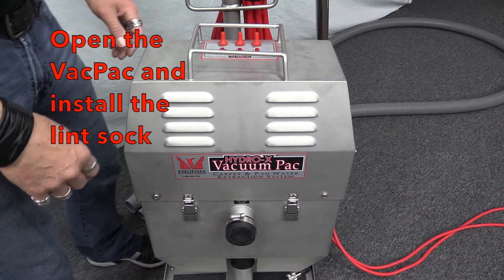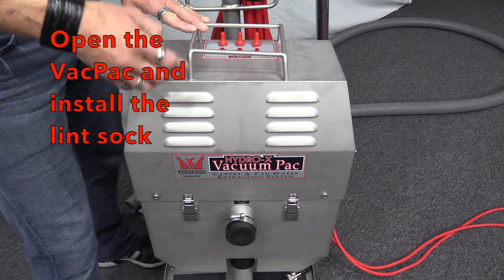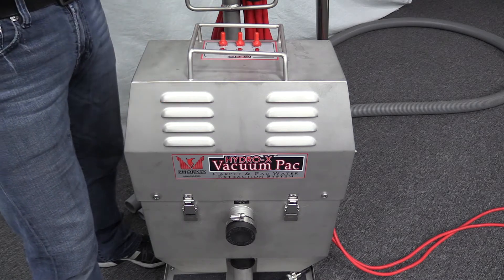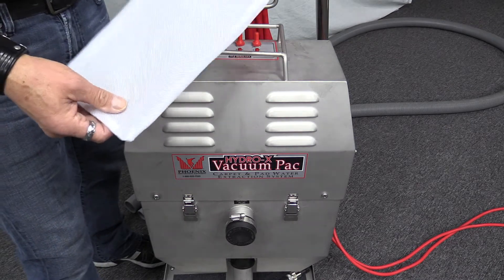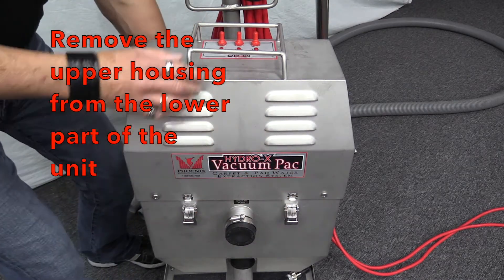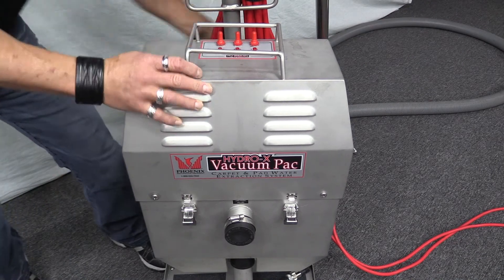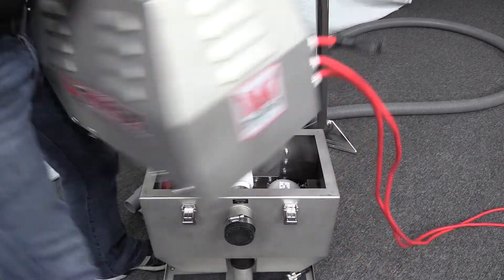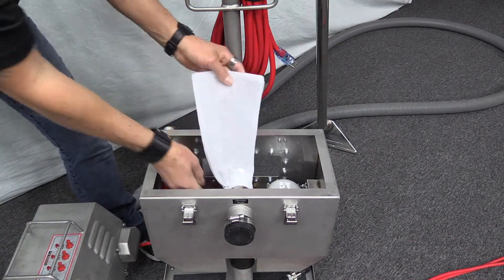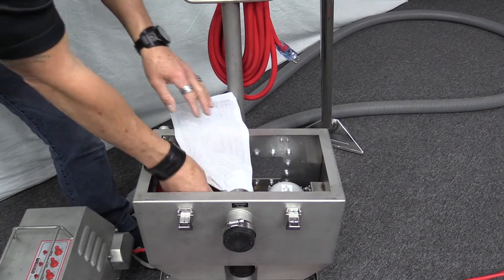The first thing you need to do is open up the vacuum pack and reinstall the original lint sock, or add the lint sock that comes with the suction chamber cover. To do so, just remove the upper housing of the vacuum pack from the lower. As you can see, the lint sock here is installed where it would be if you were using the extractor.